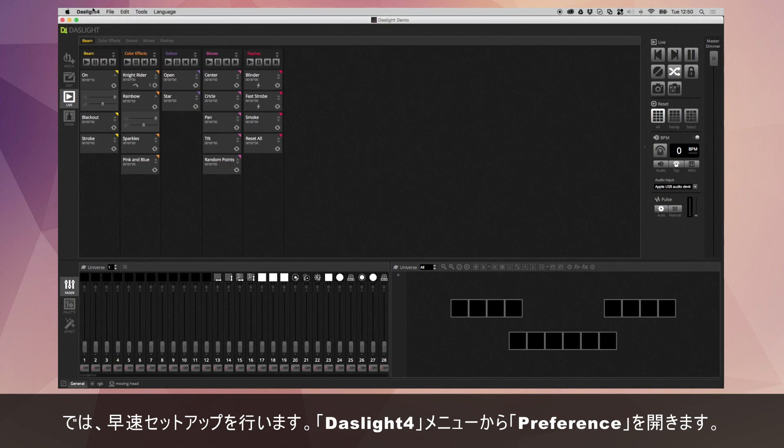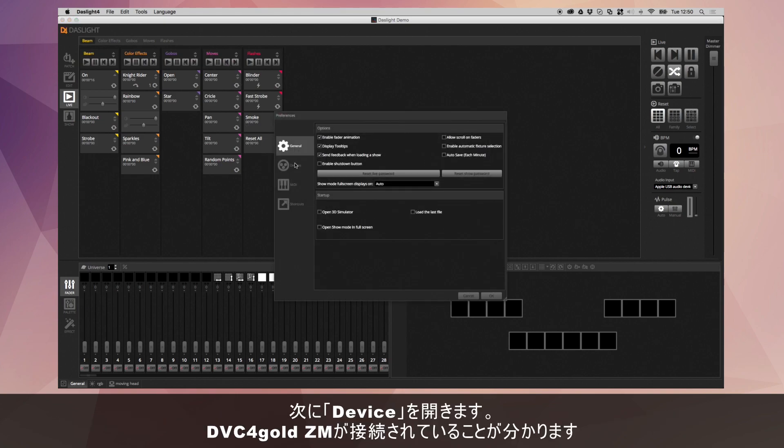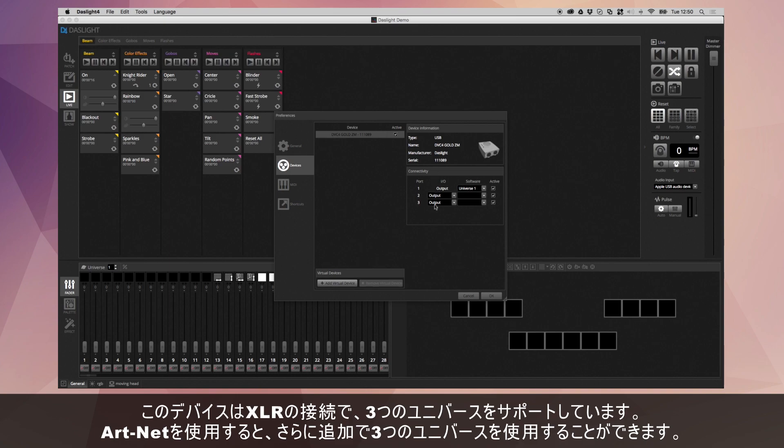To set this up, we go over to DasLight 4 and Preferences, then over to Devices. As you can see here, we've got a DVC-4GOLDZM connected. This interface supports up to three universes from the interface itself and then up to three additional universes over ArtNet.